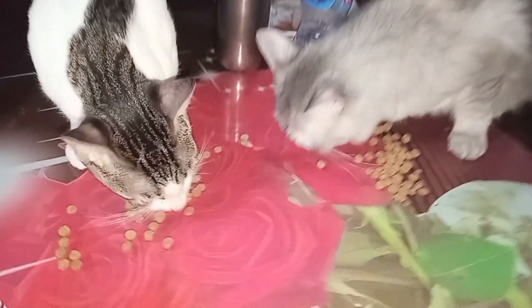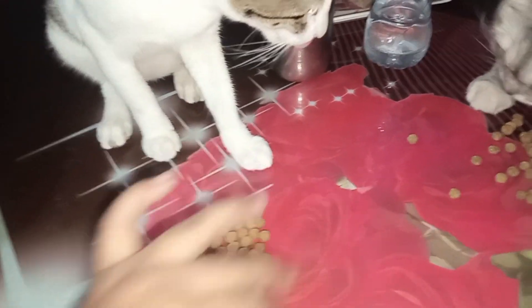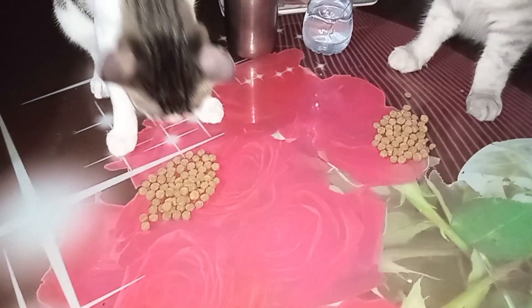Look, we have given our babies their food. They are eating the rice. They eat the rice — some of them don't eat the rice, and some do eat the rice.